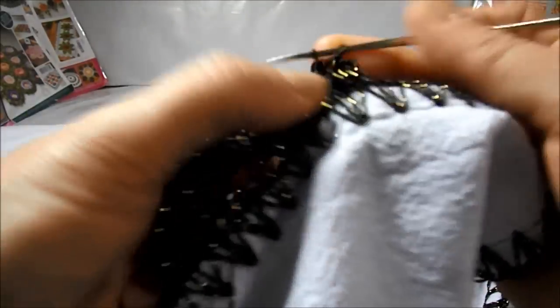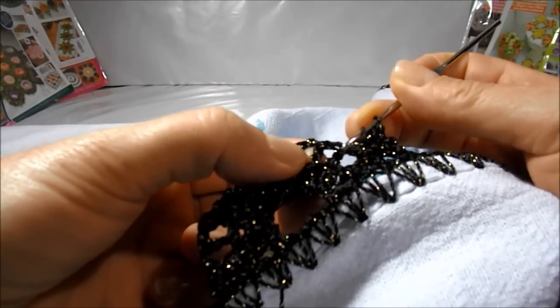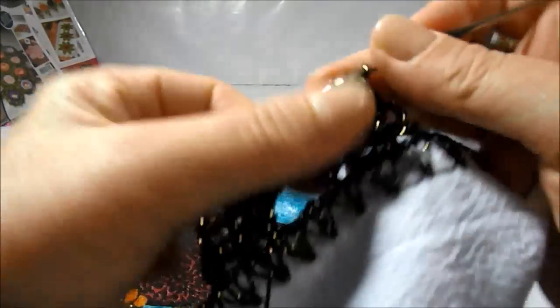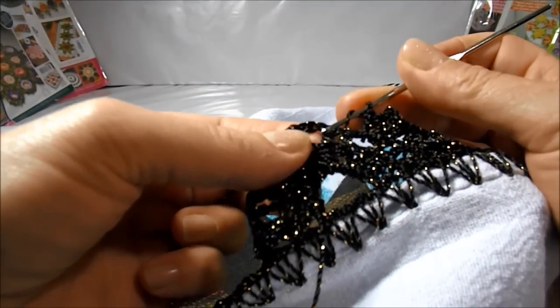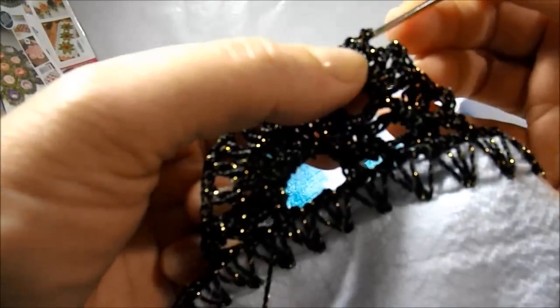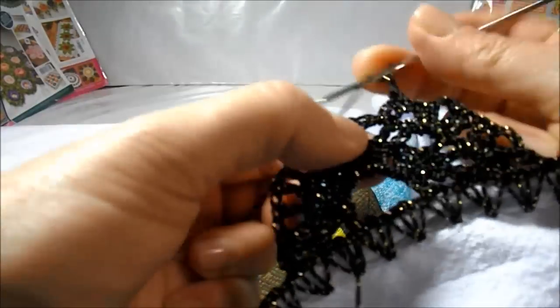One, two — without going up any little chain. I'll give a loop, jump two high points of the low row. Next opening I'll make two high points — one, two — up two little chains. In the same place, two high points — one, two — again without going up any little chain. I'll give a loop, jump two high points. In the next opening I make two high points — one, two — two little chains, and in the same place two high points.